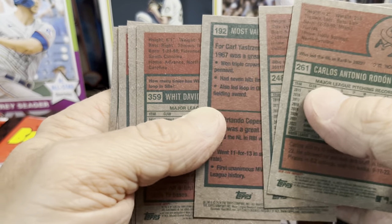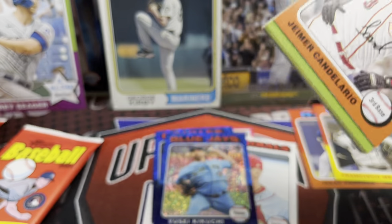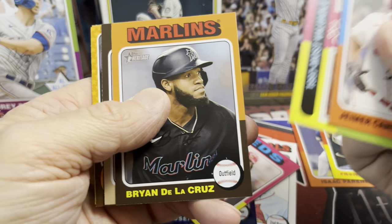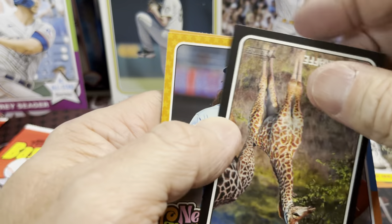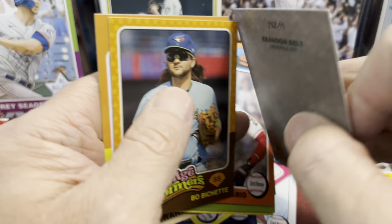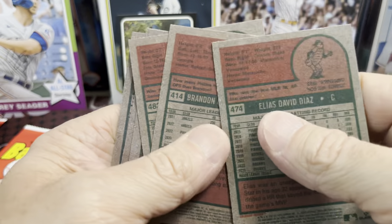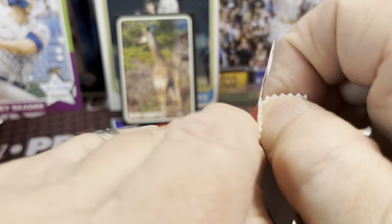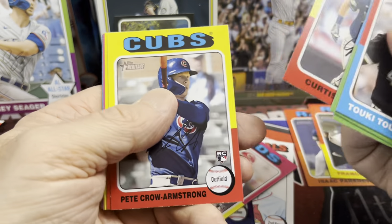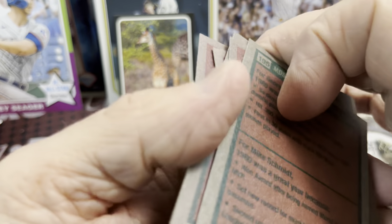I'm hoping that Topps under Fanatics has brought retail back to its former glory of Heritage, where you should be able to open blaster boxes and pull autographs and relics. There's a nice Ellie — those are actually pretty tough pulls, I'll put that in the good pile. There's one of the zoo cards — the Zoos Who baby giraffe. Brandon Belt, baby giraffe — that's cool. Boba Shett and Diaz. No variations there. The zoo card — I don't know how many of those we're going to get in a monster box, maybe only one or two.